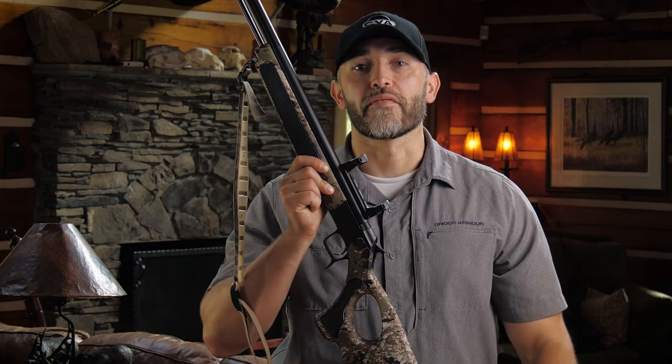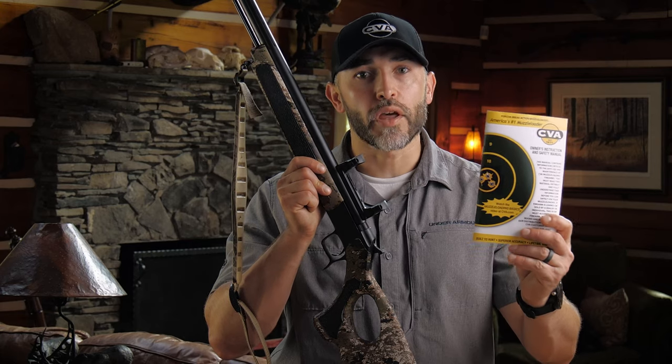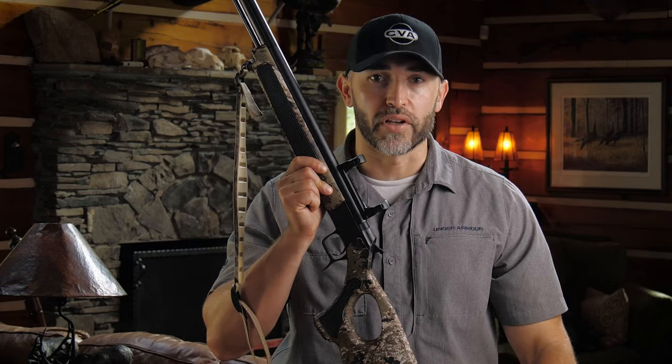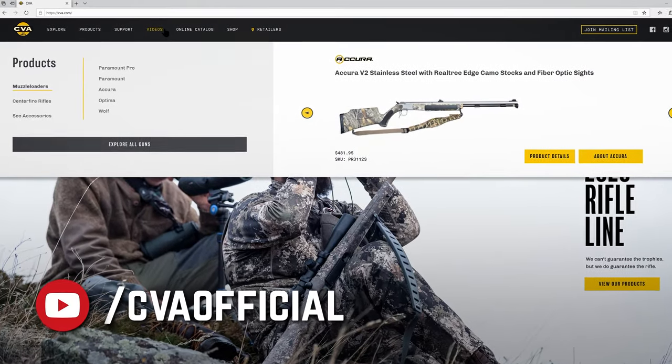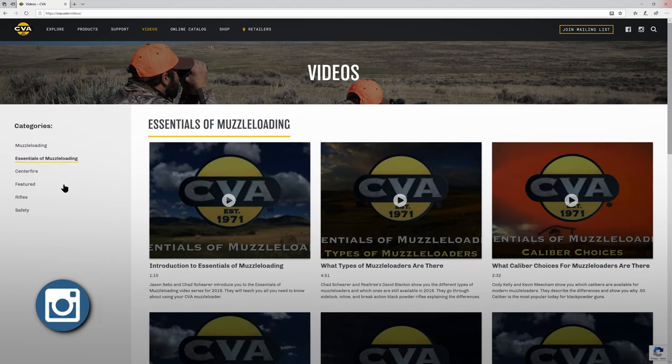That wraps up the video review of your Acura rifle. Remember to review the owner's manual before doing any of the things demonstrated here. Also visit CVA.com for more in-depth muzzleloading instruction through the full-length course, 'The Essentials of Muzzleloading.' Thanks so much for watching — from all of us at CVA, we thank you for choosing the Acura series as your next muzzleloader. Best of luck this fall.